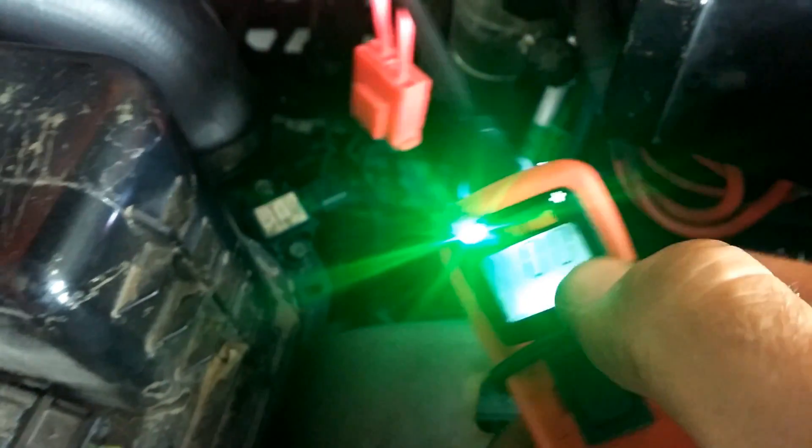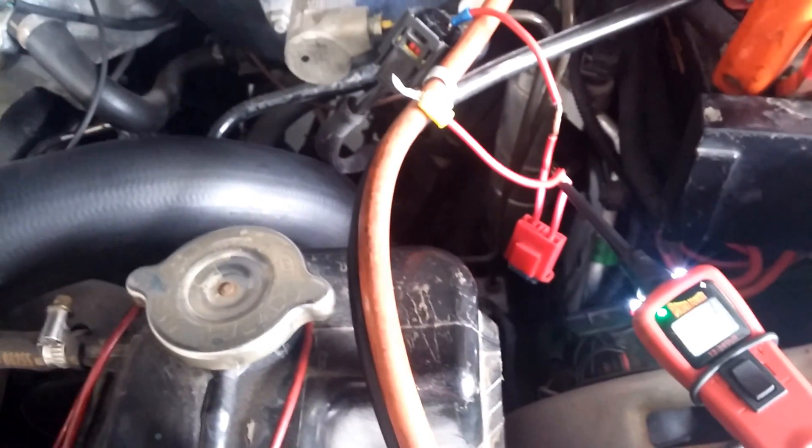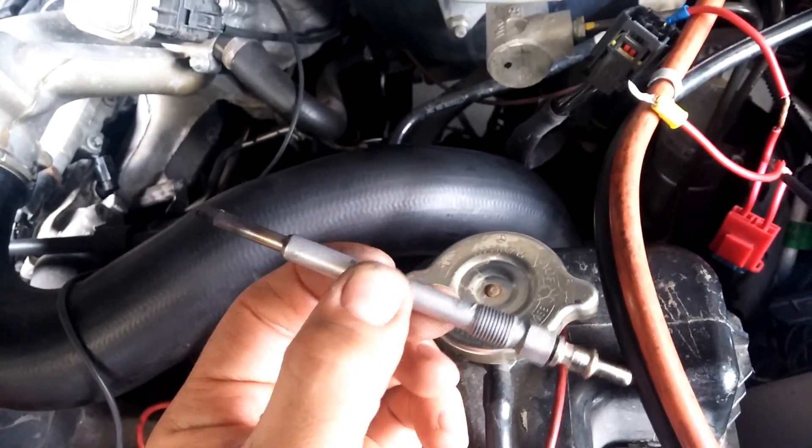10 seconds and it passed the test. So we had a bad glow plug—a brand new one that was defective. I'll have to go and warranty this brand new glow plug.